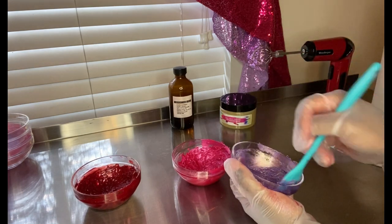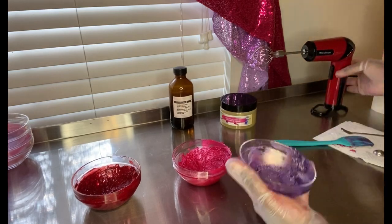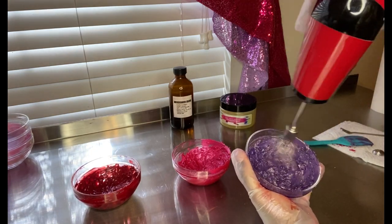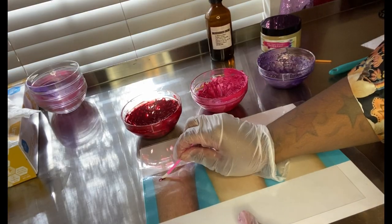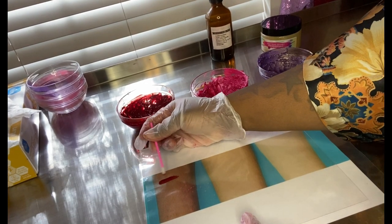You can really see that purple shine coming through as I sweep my spatula back and forth and the base combines with the mica. When it comes to Valentine's Day, you usually think of pastel pink or red — Valentine's is all red and pink. So I just wanted to throw in this purple, which came out so nice. Here I am just swatching the lipsticks.